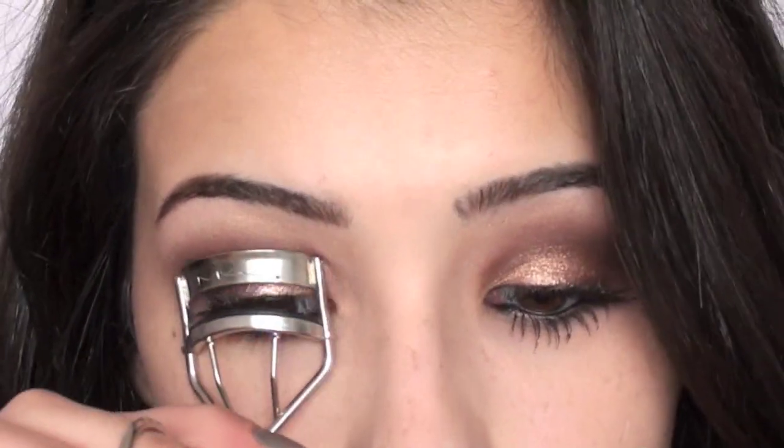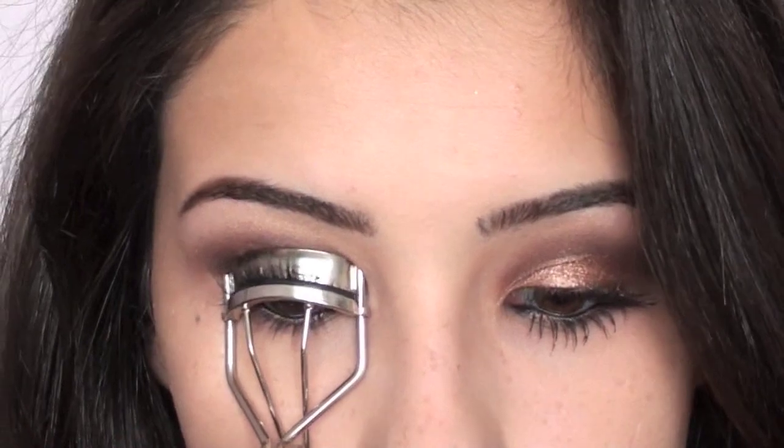Now we'll move on to mascara. I'm going to first curl my eyelashes, of course. For mascara today I'm taking my L'Oreal Voluminous mascara, and I'm just going to apply one coat of this to my upper and lower lashes.